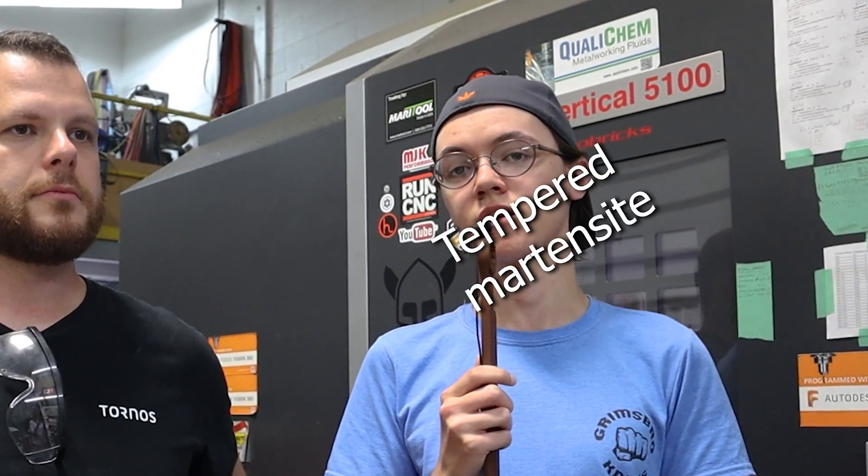So the new recipe: the austenitizing temperature is slightly raised, then we're quenching and it's going into cryo for an hour after the quench. The cryo process adds toughness, edge retention, and one to two extra points of hardness. From there it's coming out going into temper. We're doing two tempers now, which will convert more hard martensite into slightly softer but very tough tempered martensite.